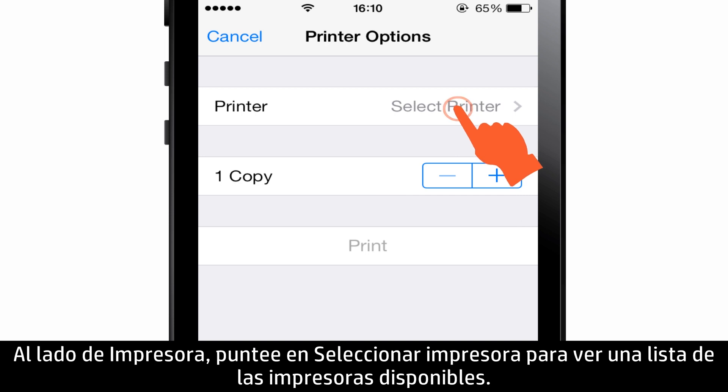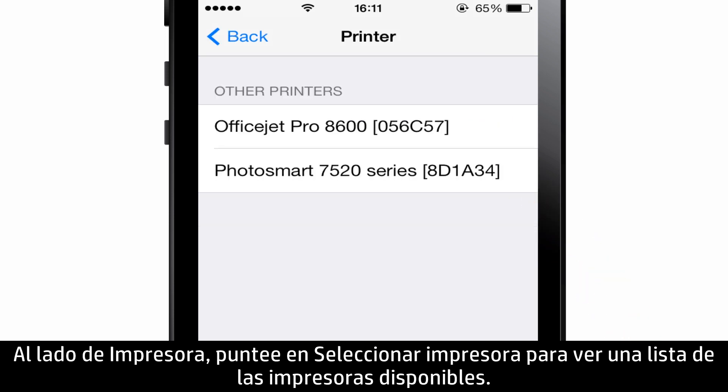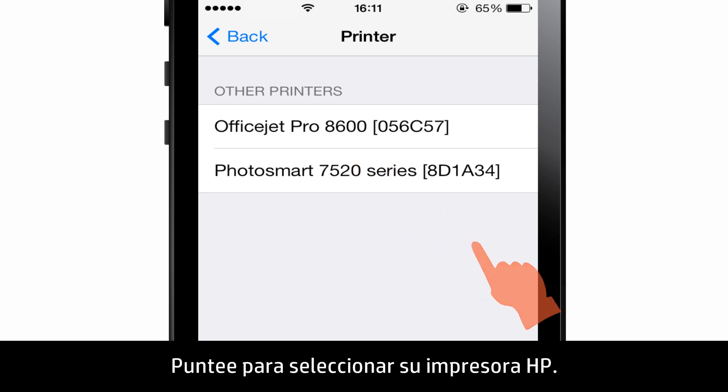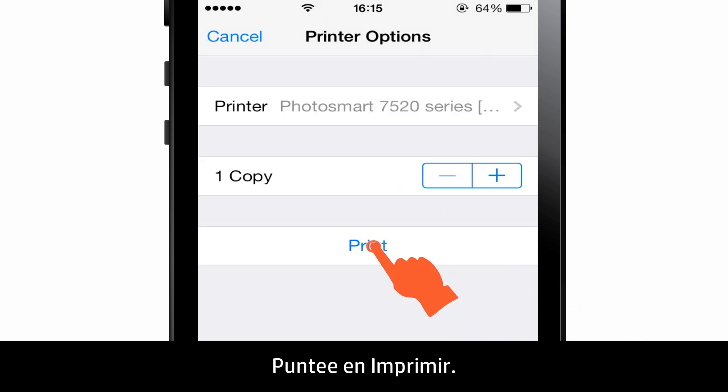Next to Printer, tap Select Printer to see a list of available printers. Tap to select your HP printer, then tap Print.